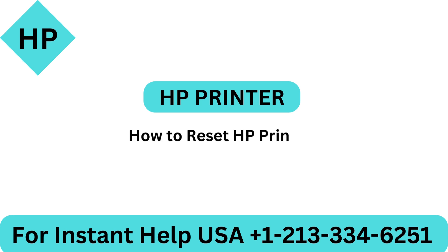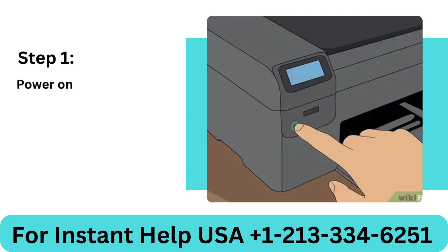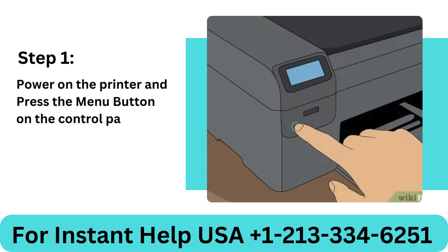HP Printer: How to Reset HP Printer — three quick solutions. Method 1: How to reset your HP printer. Step 1: Power on the printer and press the menu button on the control panel. Step 2: Go to settings and choose all settings.